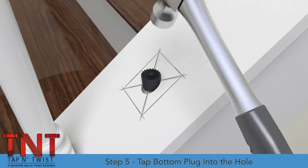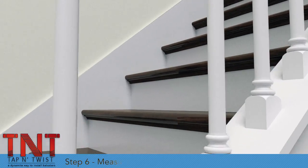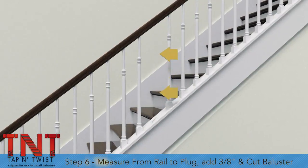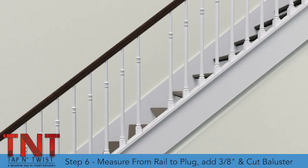Step 5. Tap the bottom plug into the hole in the angled wall with a hammer. Step 6. Measure down from the underside of the rail to the top surface of the bottom plug. Add three-eighths of an inch and cut the new baluster by removing material from the square bottom.